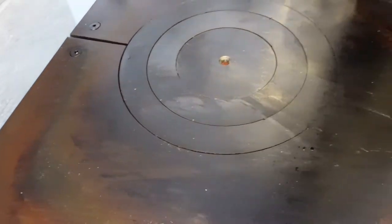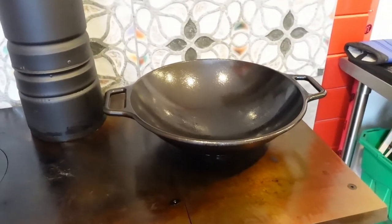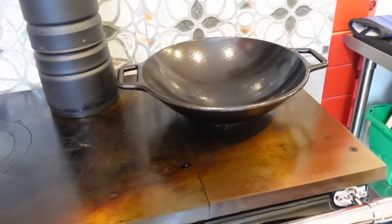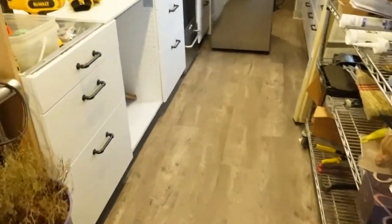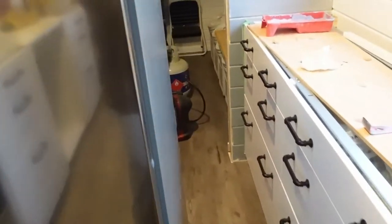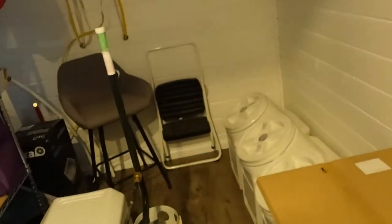I'm getting better at using this tool. I'll maybe get another coat on it tomorrow if we're out here, and I'm really excited about trying it out. Now the other thing — what we need to do down here is figure out what depth of shelf we're going to have to put here. You can see the dilemma.